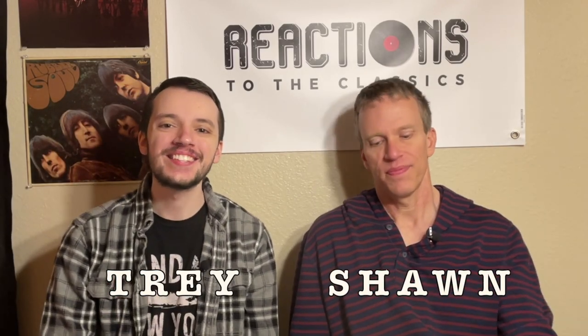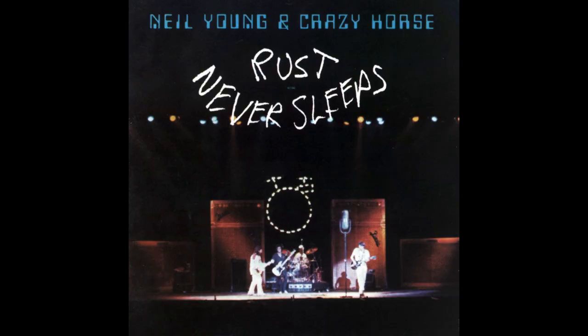What's happening everybody? Trey here, joined as always by my dad Sean, and today on Reactions to the Classics, we're up to another Neil Young review. This time one I was very much looking forward to — me too. All y'all Neil Young fans have really been hyping this one up, and it didn't disappoint. We're doing this one today courtesy of a suggestion from our longtime patron supporter Neil Young fan Carl. We've got Rust Never Sleeps, the live album from Neil Young. It came out in 1979.